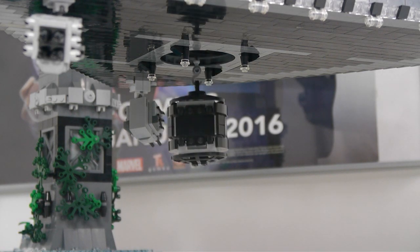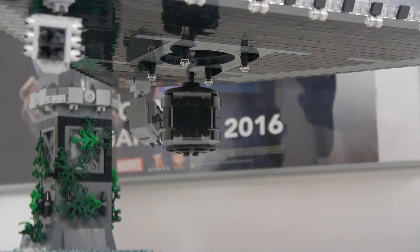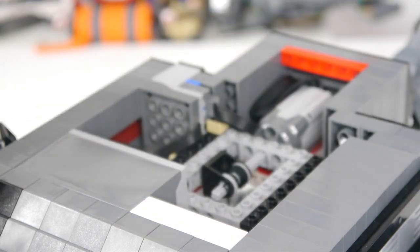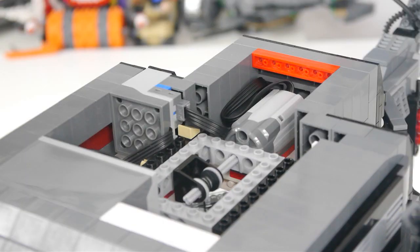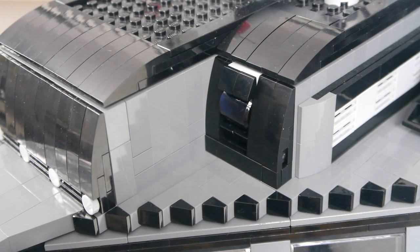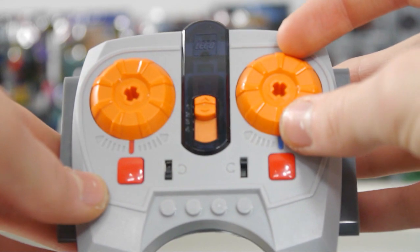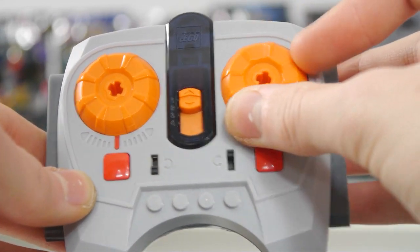I've also built the pod that allows stormtroopers to enter the base. Unfortunately it is quite small and only fits one minifigure at a time. The motor for the winch is up here on the roof, and there is also an IR receiver which I think blends in quite well to the exterior of the base. The winch can be controlled by this remote, which also controls its speed.